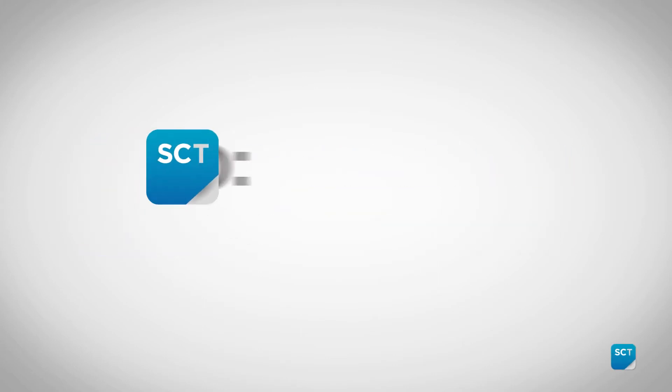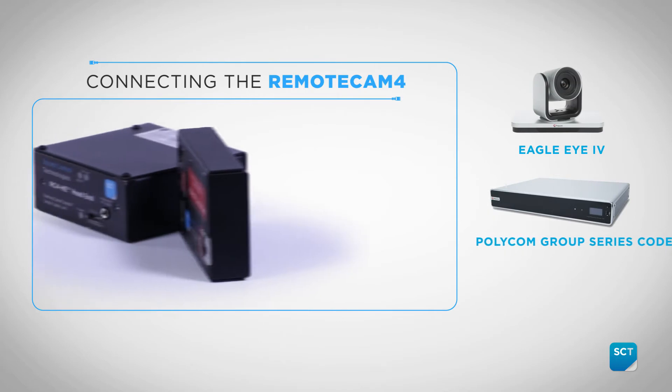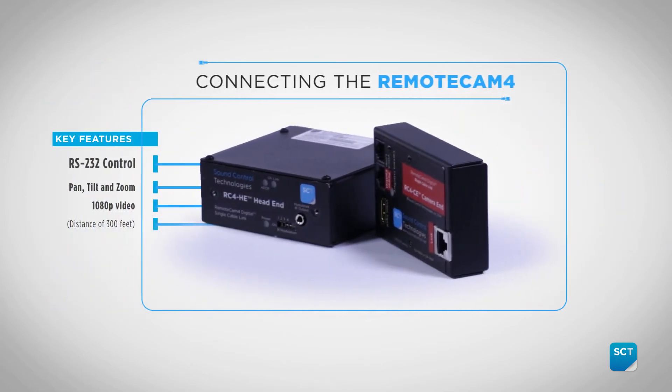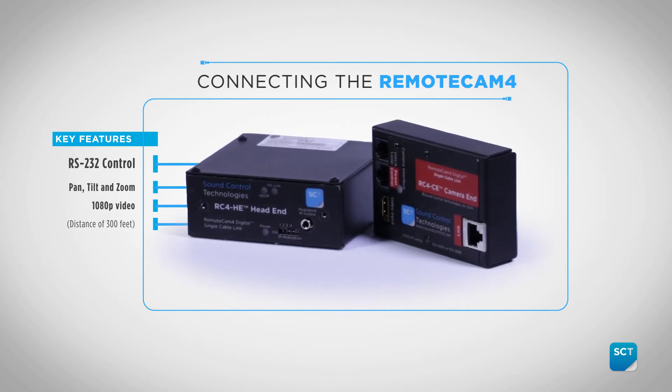Today we're going to show you how to connect a Polycom Group Series 300, 500, or 700 codec and the Eagle Eye 4 12x or 4x camera with the Sound Control Technology's Remote Cam 4 or RC4 E4P kit. The RC4 supports pan, tilt, and zoom cameras from all major manufacturers.